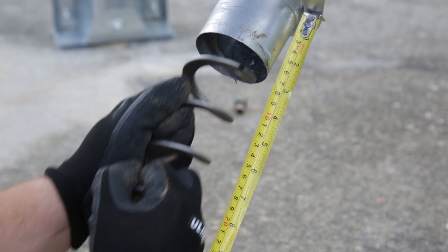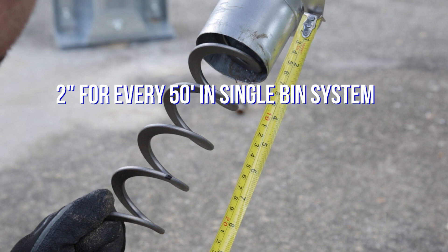While the auger is relaxed, mark it where it exits the unloader. Once marked, stretch the auger 2 inches for every 50 feet of system length. For a tandem system, stretch the auger 4 inches for every 50 feet.